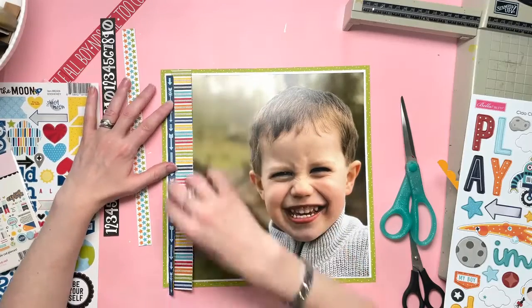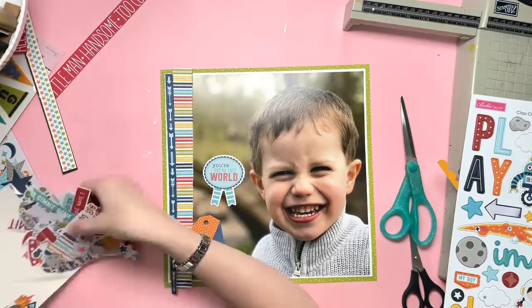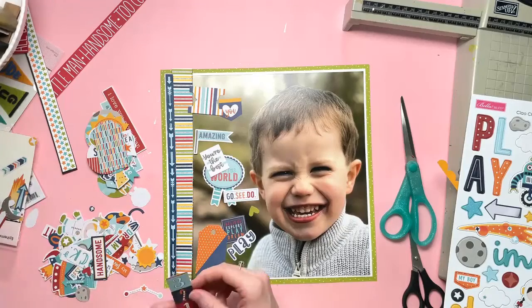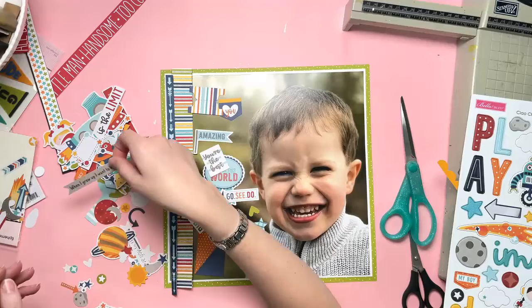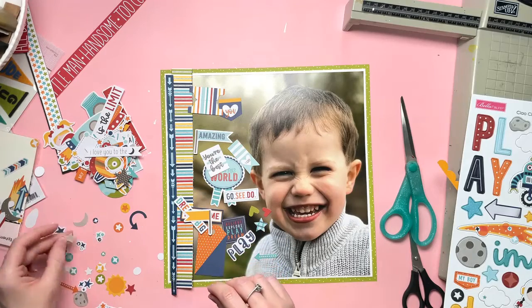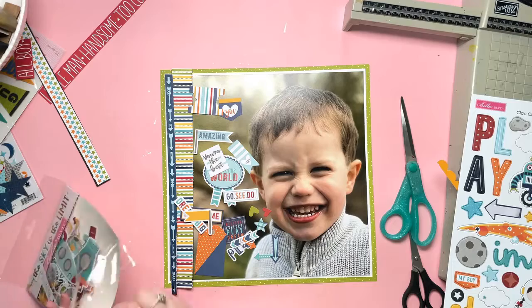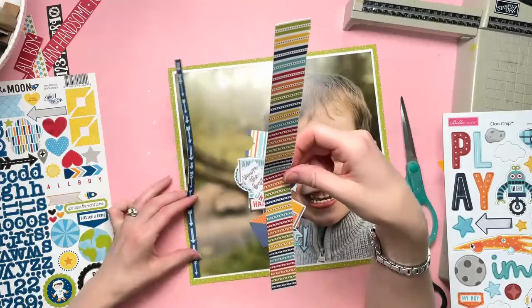I'm just having a play around and going through the ephemera to see what bits might work. I'm paying attention to colour but haven't decided on the colours yet, so I'm pulling out phrases that will work and icons like hearts or stars. I loved the word 'explore' but it was just a bit too big — the orange and navy tag though, that would work really well. I've gone through the whole ephemera pack, pulled out things I think will work, and just thrown them all onto the photo so they're not in any order yet, hoping I'll be able to arrange them coherently.